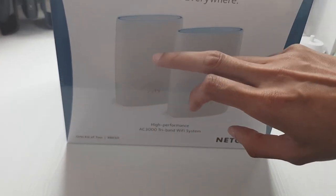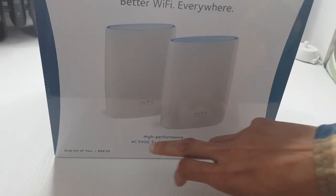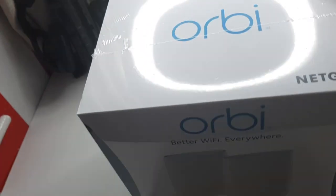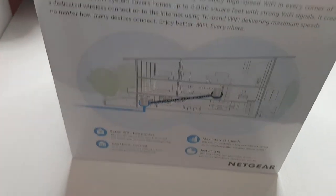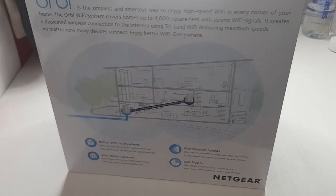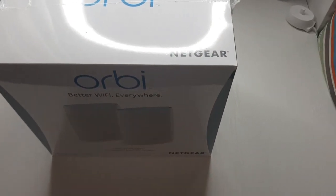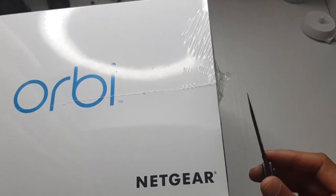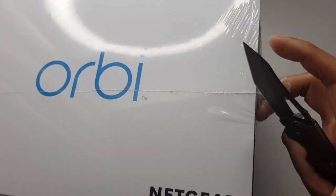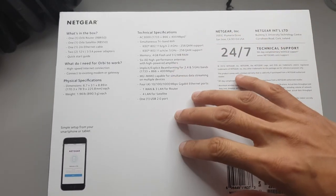As you can see, this is a two device kit — high performance AC3000 tri-band Wi-Fi system. The box is very minimalistic here. You've got some details across the back, and it's sealed everywhere so let's see if the knife can get in. On the back you've got some more details.